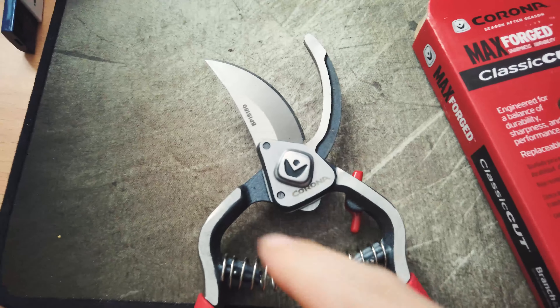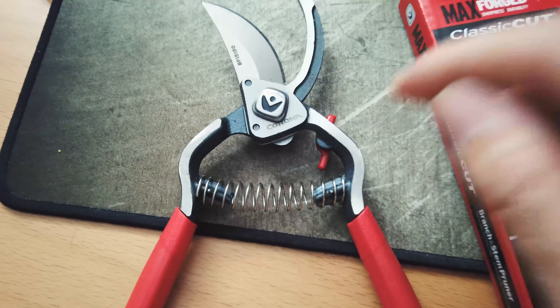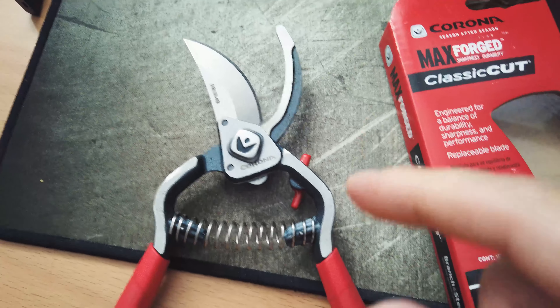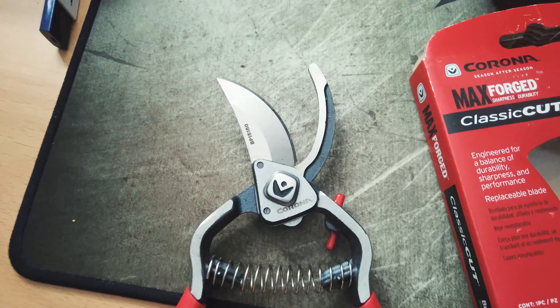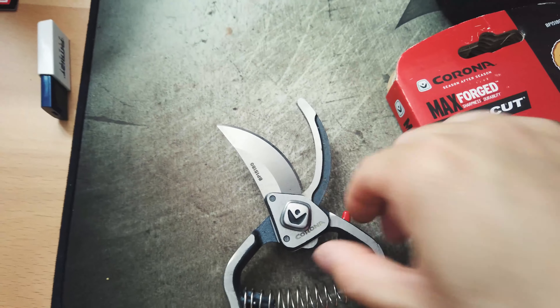The blade is replaceable as advertised. It's also drop forged high carbon steel. High carbon steel is a little bit easier to rust, so after each use it's better to coat it with some oil or lubricant to make sure there's no rust forming when you put the tool back into storage.